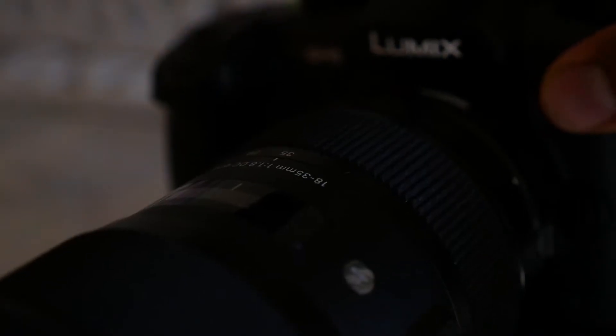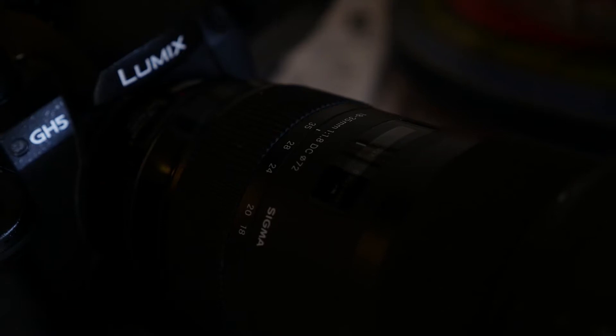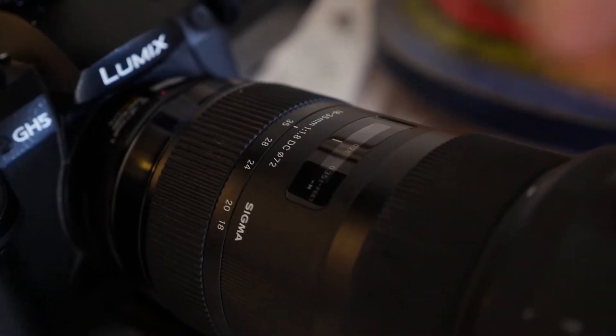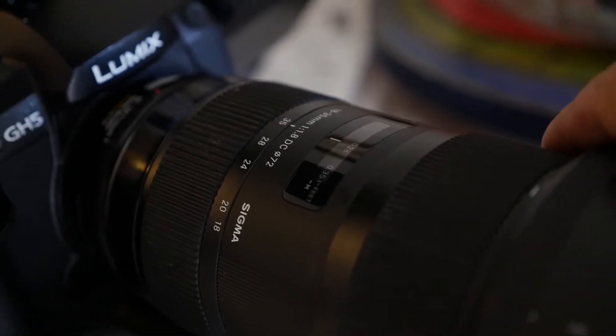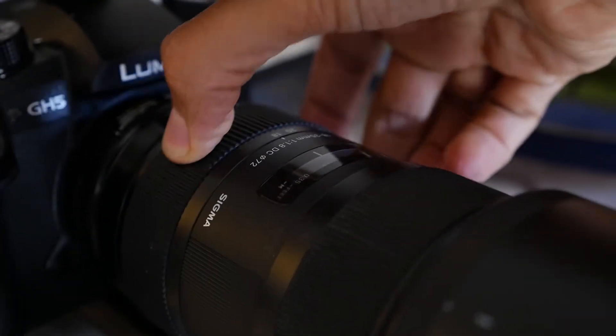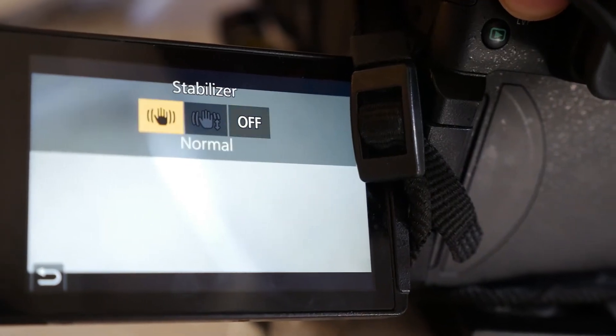All of this for very, very cheap. Now most of you watching this probably think it's not even possible. But what I'm actually referring to is the Sigma 18 to 35 f1.8 lens when used with a Metabones adapter, which actually increases the aperture to f1.2.